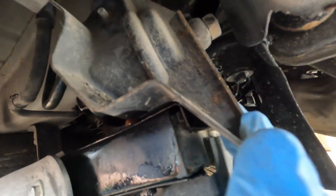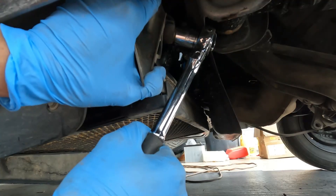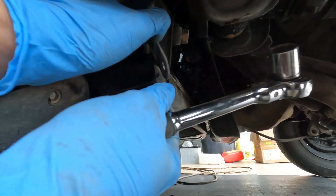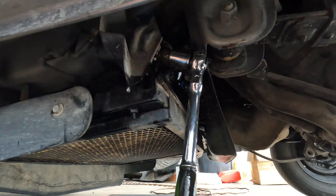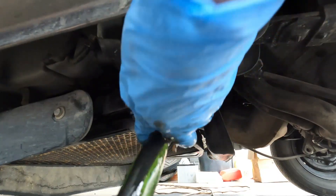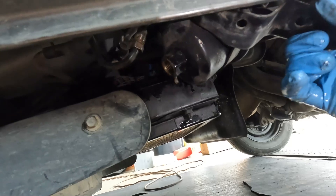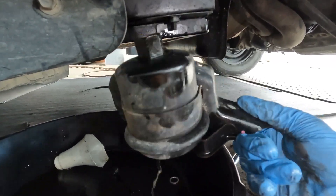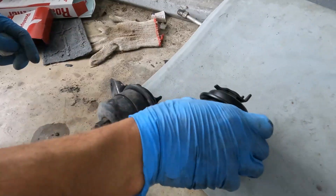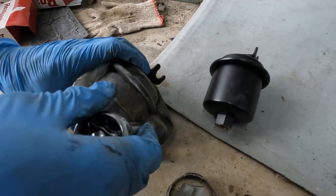So now we have the fuel filter out. We're going to go ahead and remove this bolt right there — it's pretty tight. There's the old fuel filter on the bracket; we're just going to remove that one 10 millimeter bolt.